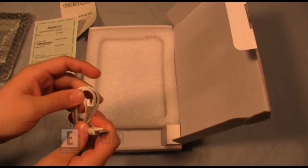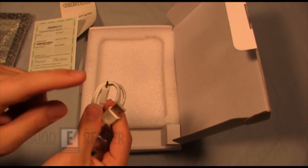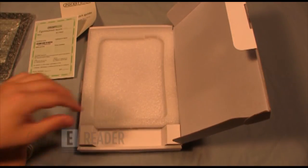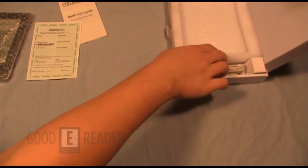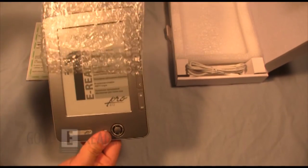And we have a micro USB cable. Put this side into your device and this side into your PC, laptop, or Slate PC. That's about it for the box. That cable is used to both recharge your unit as well as to transfer data, music, e-books, etc.